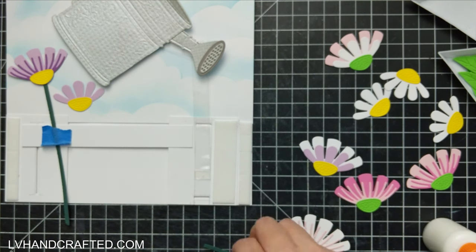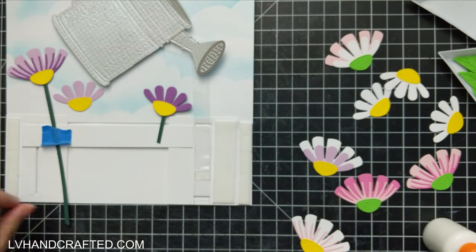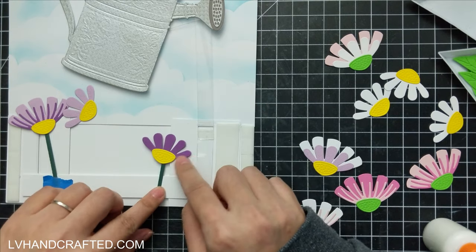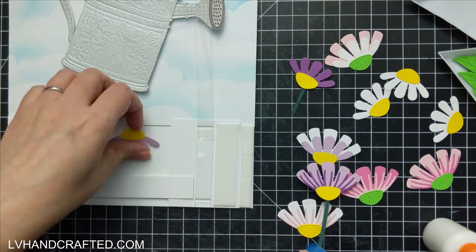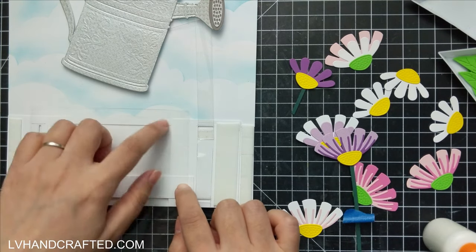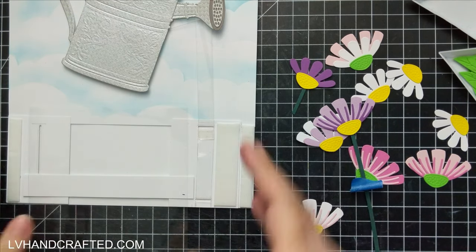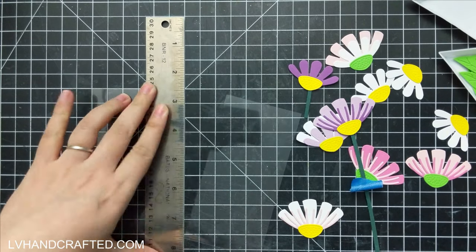Although, you know, if you wanted you could attach these the other way as well, and it'll just look like the petals are sort of folded down or tilted downwards. So I think you can choose whatever orientation makes the most sense.